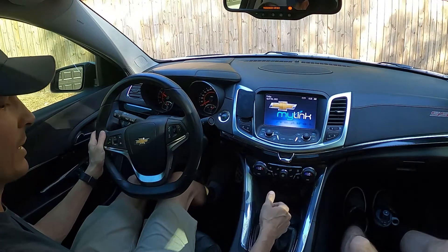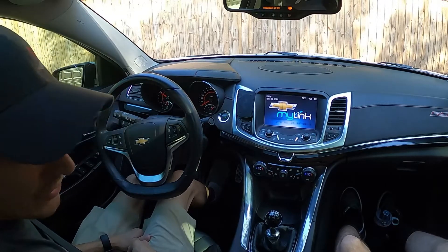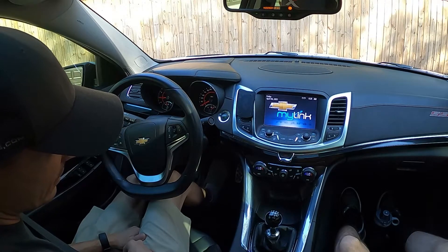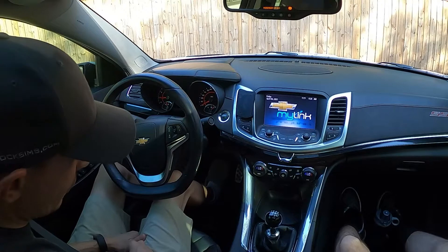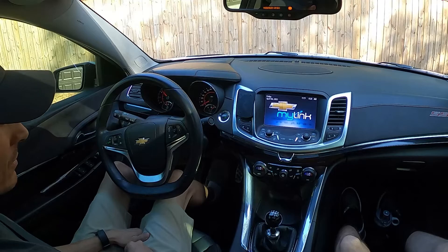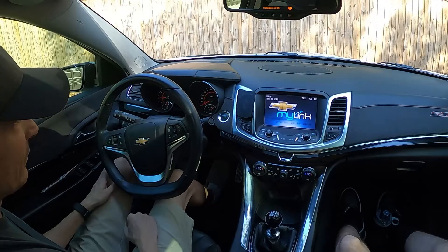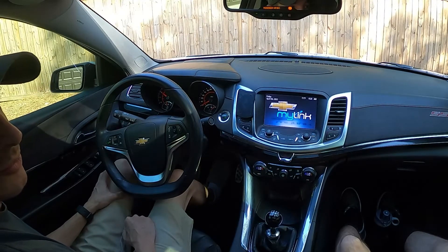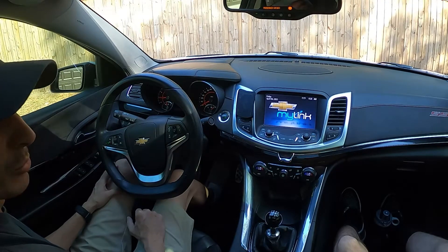LS3, 6-speed manual, blip module installed. So when the brake is pressed and the clutch is pressed, it's going to rev match. You can brake on and off as much as you want without it re-blipping. When you're under braking, you'll get a rev with every clutch press. If you press it twice quickly enough, it'll do it twice — there's a third-of-a-second buffer that prevents it from double-blipping.